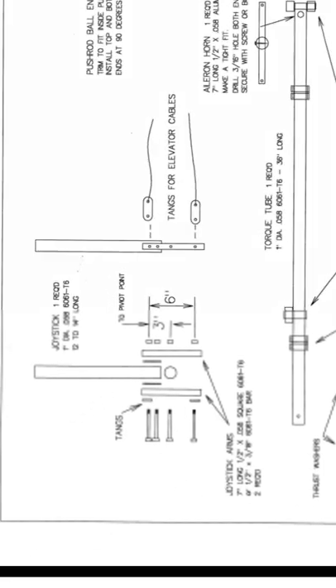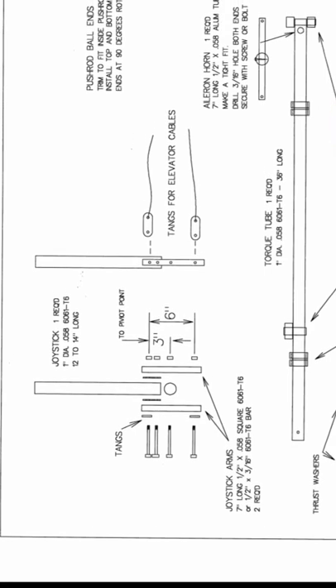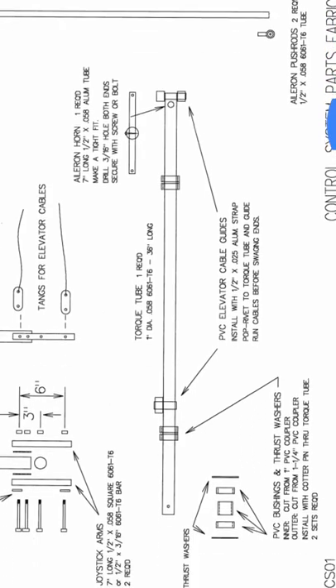Let's look at this. This is the control stick — joystick. This is pretty cool how they crisscross here. This is the aileron horn, and this is the control tube that goes down, connected to the stick. So when you go left, this one goes up and this one goes down.